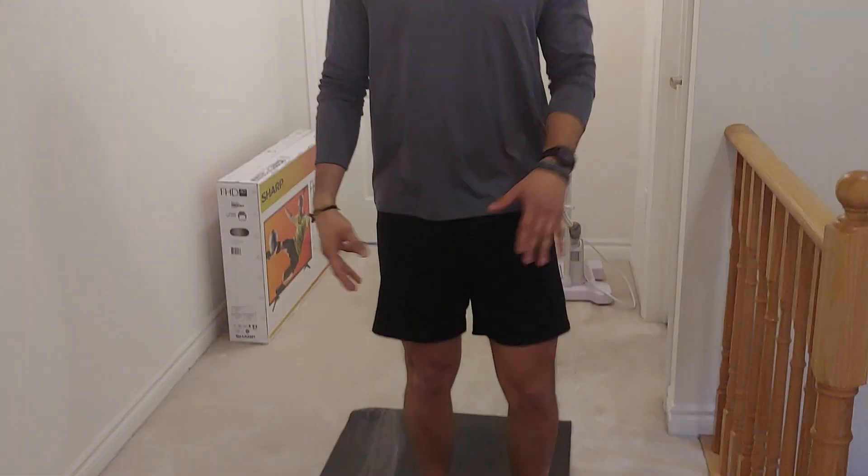Hey guys, Sammy from Physio DNA here. Last video we went over expanding the rotational capacity of the hip joint. This time we're going to work on actively controlling that range of motion. We're going to go over something called the Controlled Articular Rotation of the hip — hip CAR for short.